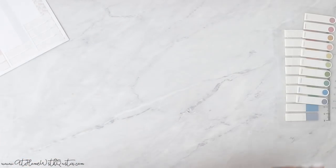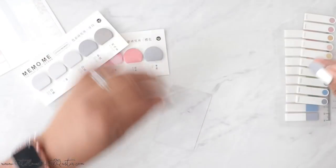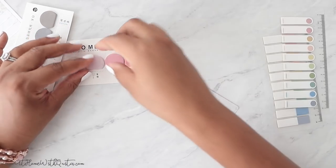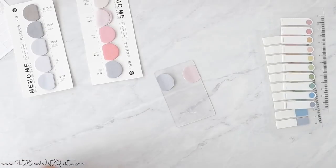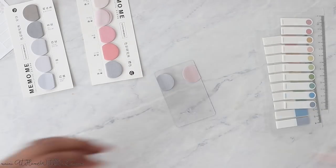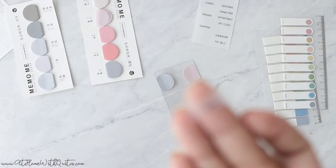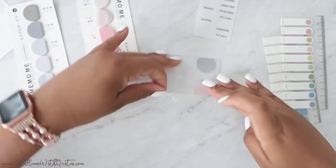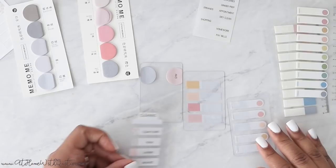We also have these non-transparent sticky notes, new to the shop as well. You could put one on each side to maximize space. These are made with transparent matte material — you can take them and place them right onto the task card. So now you have four options: the original sticker sheets, the transparent sticky notes in dots or squares, and these rounded non-transparent sticky notes. Choose what works best for you.